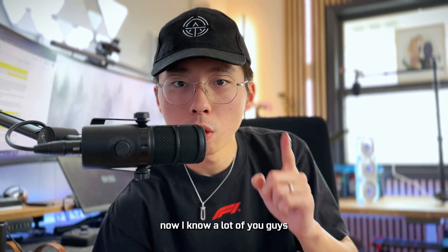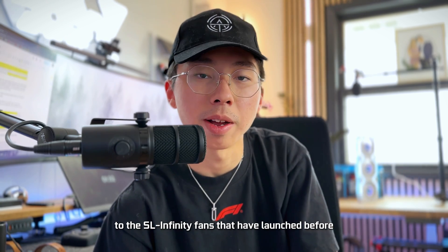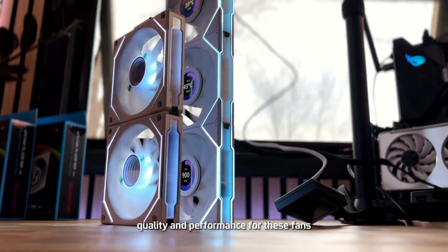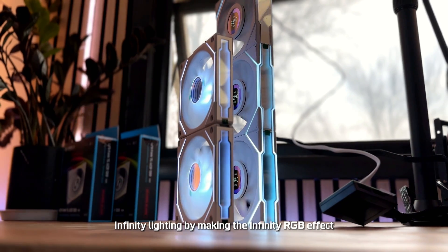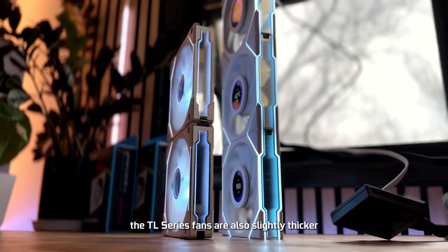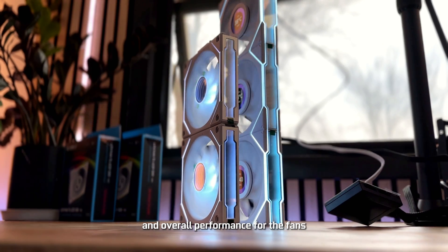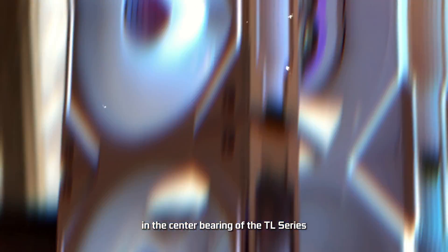A lot of you are probably comparing the TL LCD fans to the SL Infinity fans. Aside from the screens, what are the differences in build quality and performance? Lian Li made improvements to the SL Infinity lighting by making the infinity RGB effect bigger — it now touches the frame. The TL series fans are also slightly thicker compared to the SL Infinity, which I think increases airflow and overall performance. Aside from that, there is no LED in the center bearing of the TL series.